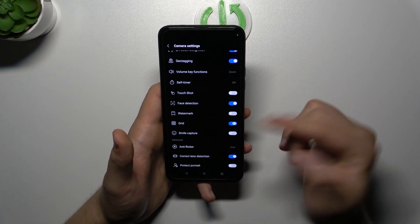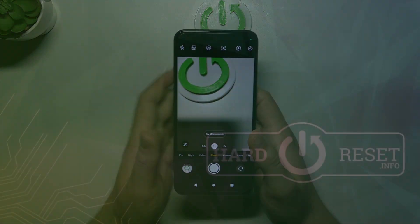To turn it off, just do the same — open the settings and turn it off. That's all for this video, hope you like it!